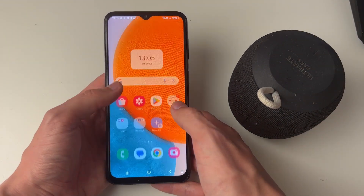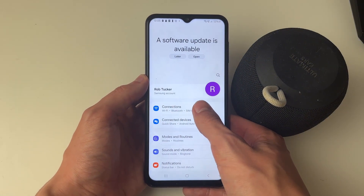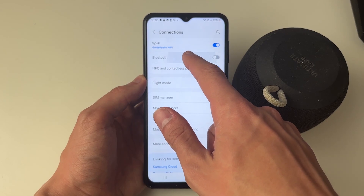I'm using a speaker in this case, so what we're going to do is go and open up our settings. Then you need to go into Connections, find Bluetooth, and click on it.